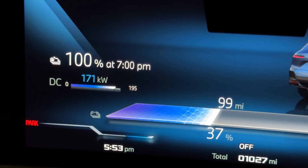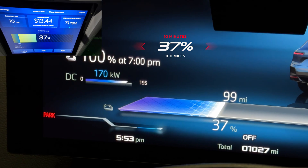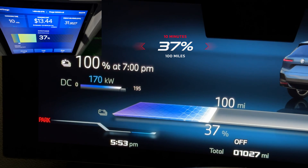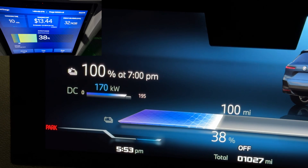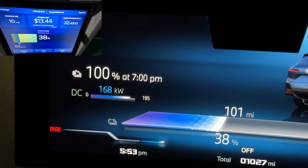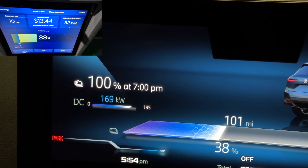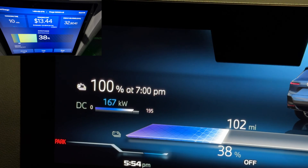At 10 minutes of charging: 37 percent, up from 10 percent, and 99 miles from 28 miles — so we put in 72 miles in just 10 minutes. This is where fast charging really works well because you can get some quick snack charging without needing to wait past 80 percent.